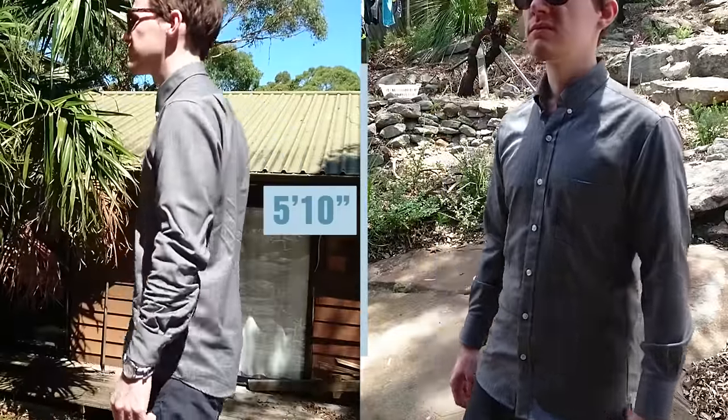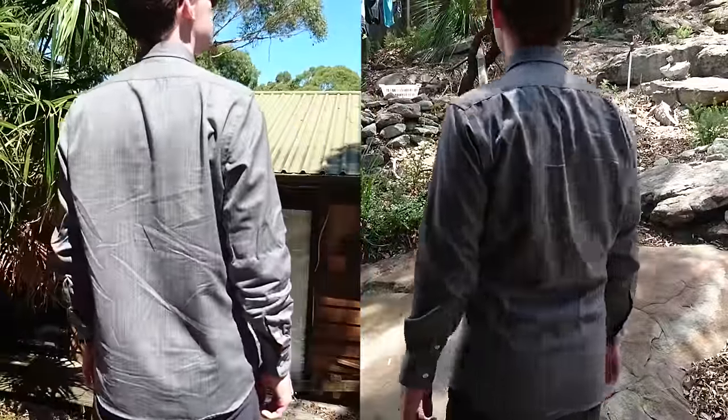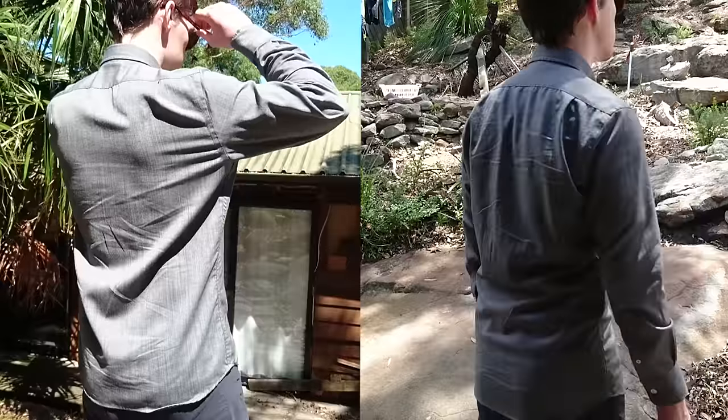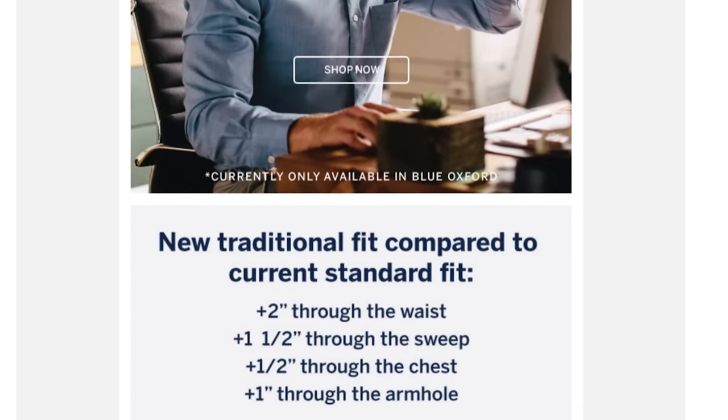For sizing, I would suggest that you get your Outlier size, but if you're not certain, probably size up and then get it tailored. Although it is worth noting that Wool and Prince have just announced that they're going to be offering a traditional fit, although currently only available in the blue oxford.